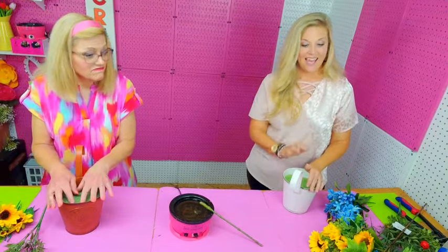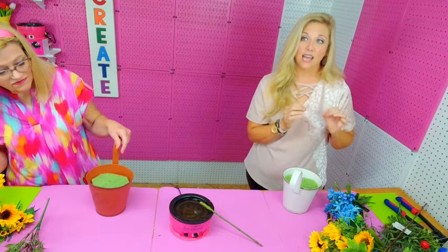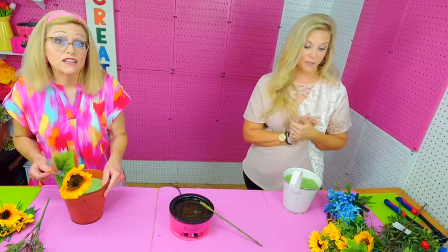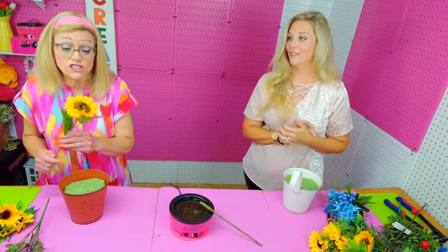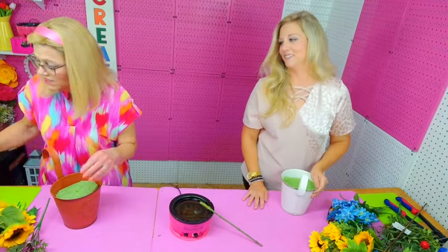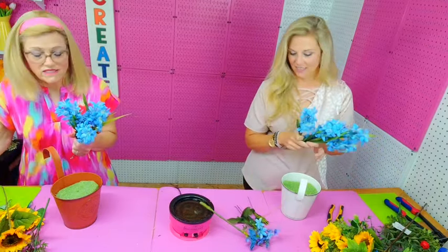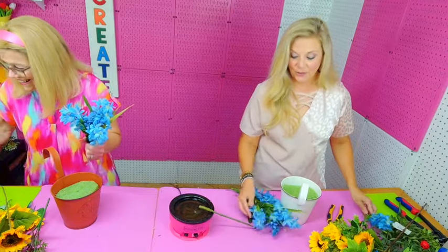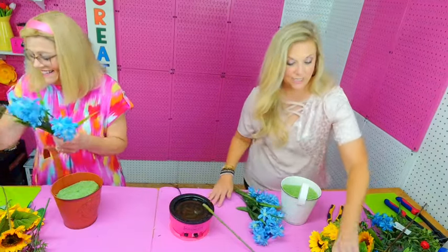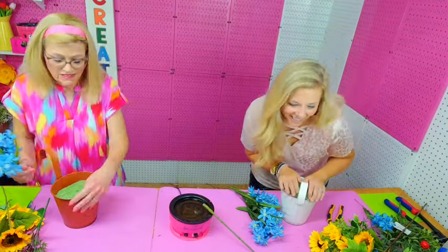I love this color combination. Sunflowers are my favorite — well, cabbage roses and peonies are my favorite, but sunflowers are number one. Blue with sunflowers is just — you can't beat it. Y'all, if you know the correct pronunciation of 'agapanthus,' let us know in the comments because I don't have a clue! I'm going to have to use that thing on my phone that says words for you.